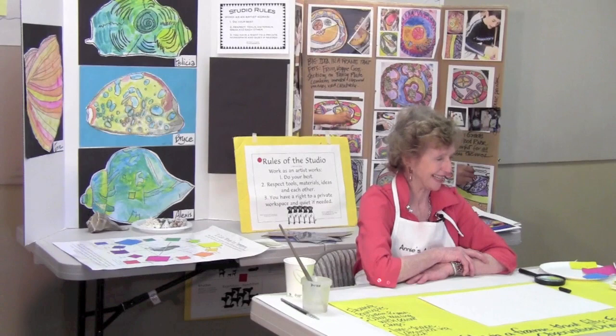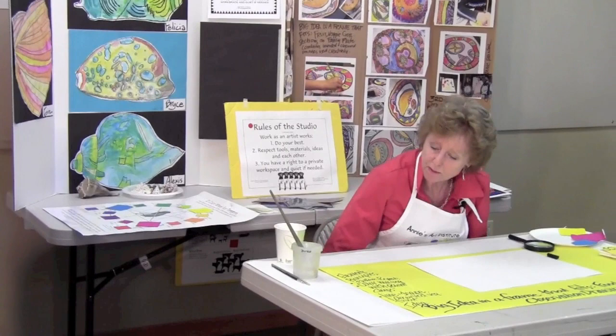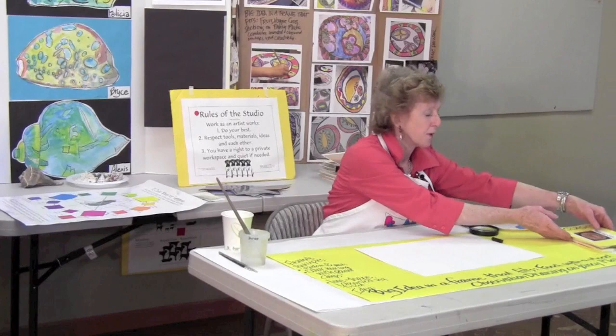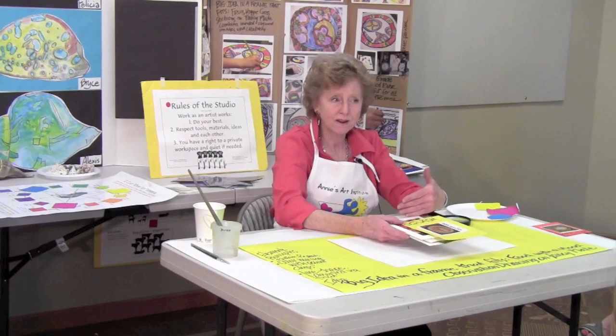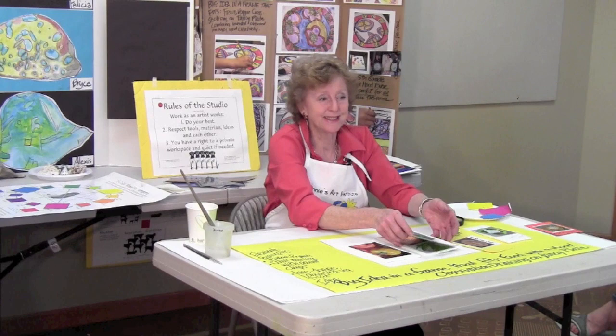You can see some of the work back here — all done by third and fifth graders. It is the most portable, cleanest, and most manageable way to paint I've ever discovered. I love using real fruits and vegetables, but they're expensive and sometimes using food for art is considered wasteful. Using photographs lets us make lots of choices without smelly things that rot all over the desks.